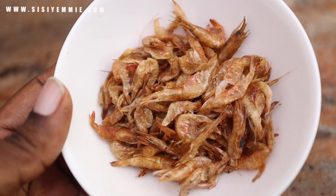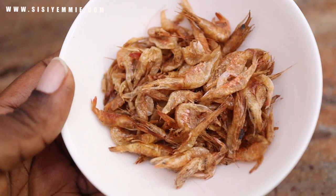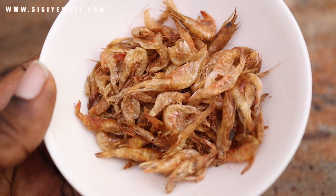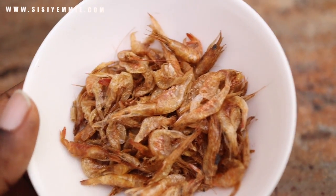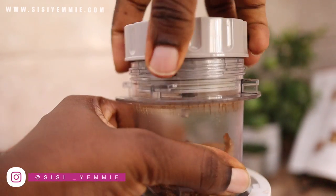Ogbono soup loves crayfish. If you are not using crayfish in your ogbono soup, I don't think you're doing it right. To make the ogbono easy to grind, I'm going to add some crayfish into it and then we'll blend.